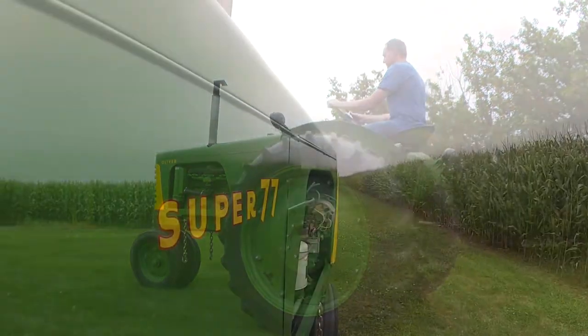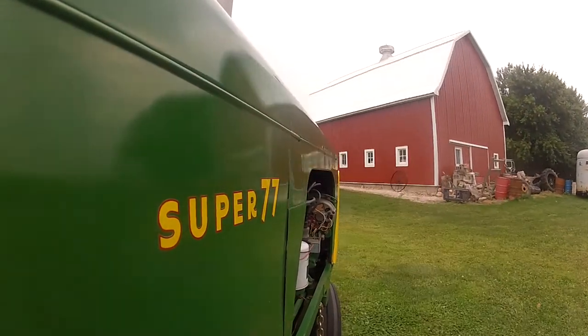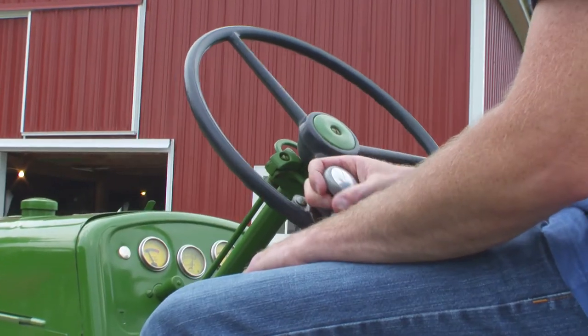It's an easy tractor to get on and get off. Smooth six-cylinder engine, really well suited to that. Six forward gears and two reverse, so a really nice selection of gears. They had a really nice tractor in the mid-50s with this series.